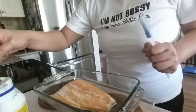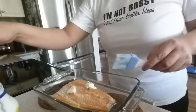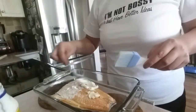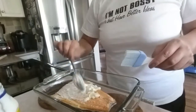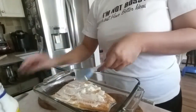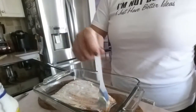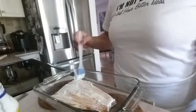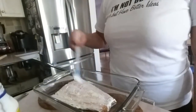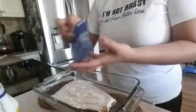Salmon is done and we're gonna smother it with mayonnaise. It's really hot. And we're going to sprinkle our onion mix.